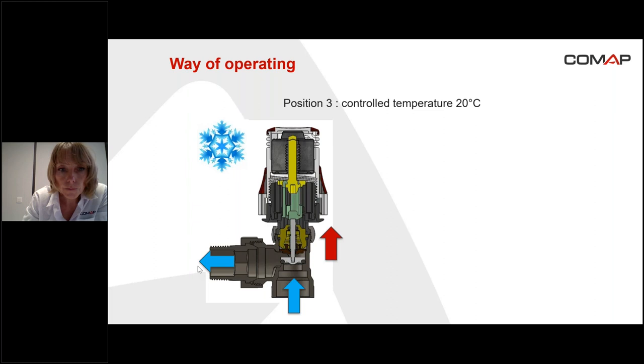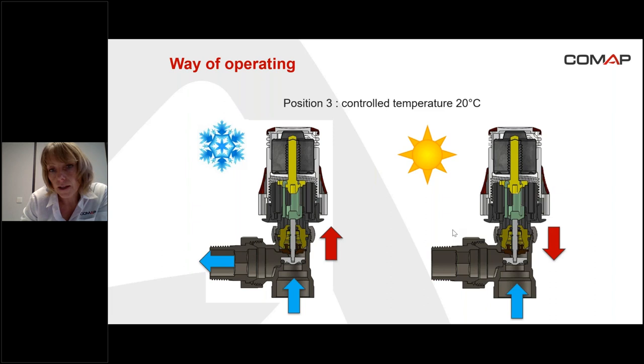Imagine the opposite: it's hot in the room. There is some heat contribution and the temperature is about 23 degrees, for example. The liquid sensor is going to expand. When it expands, it pushes onto the needle and the flap, and the needle and the flap go down — so the valve is closed. When it's closed, it's not possible for the water to run through the valve and go into the radiator to heat the room. That's the way the thermostatic head and valve control the temperature in the room.